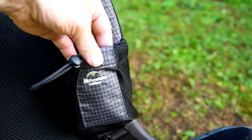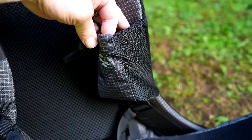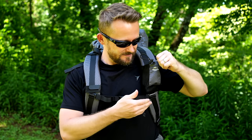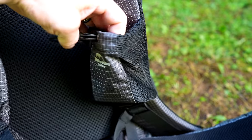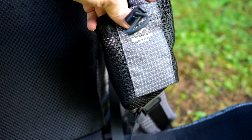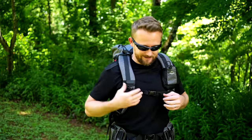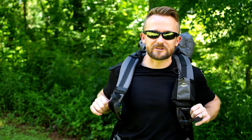Now it's time to talk about another huge problem: the sternum strap. As you can all see, the sternum strap is low — it's just about to the point where it's underneath my pecs — and it cannot be adjusted upward because the phone/hydration pocket is sewn to the harness system itself. It can only go down, and at this point it's already super low.